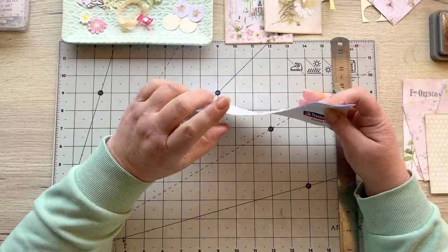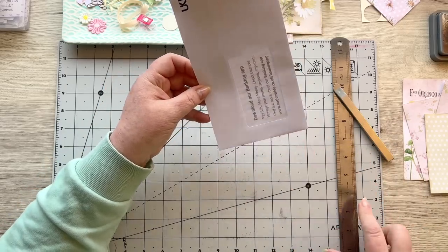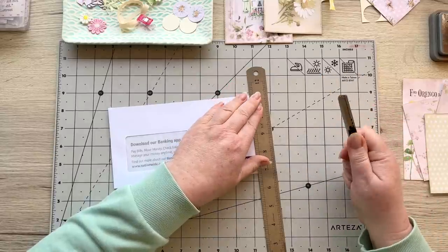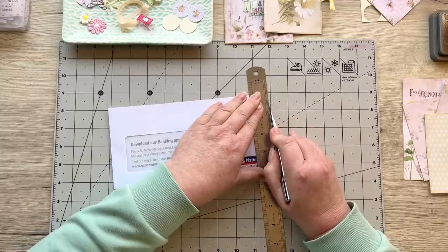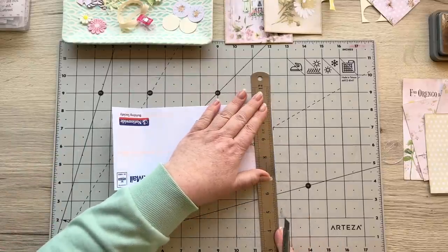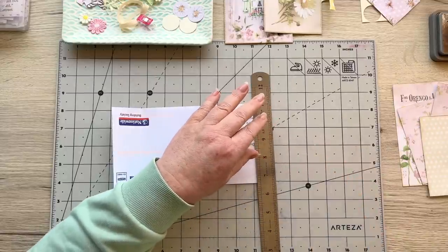You'll need a ruler, scissors or craft knife. I have just slit open the mailer to open it. What I want to do is trim a little bit off the top and a little bit off the base. I'm taking a very thin sliver — cutting slowly with the knife because if you do it too fast it tends to rip the envelope. The same on the bottom, so the only piece still joined is this long side over here.